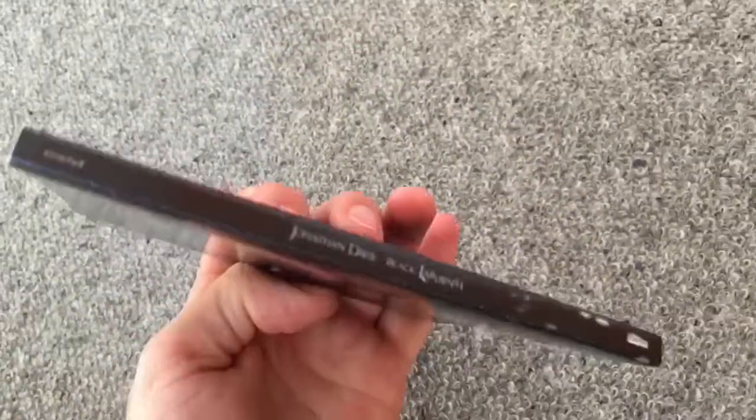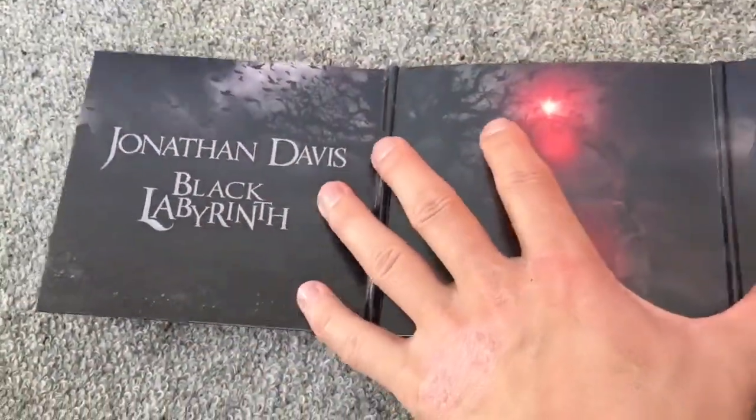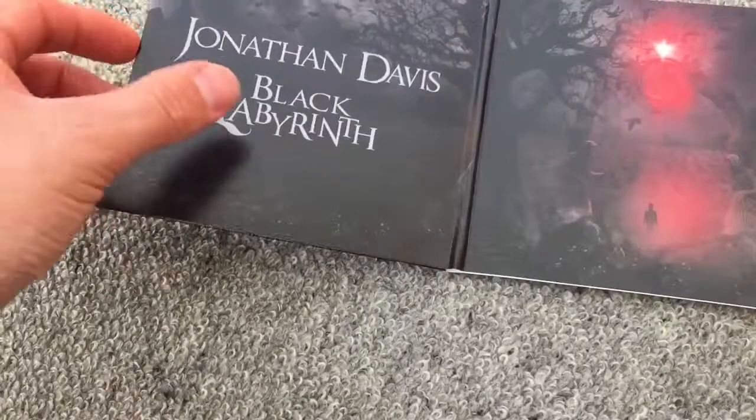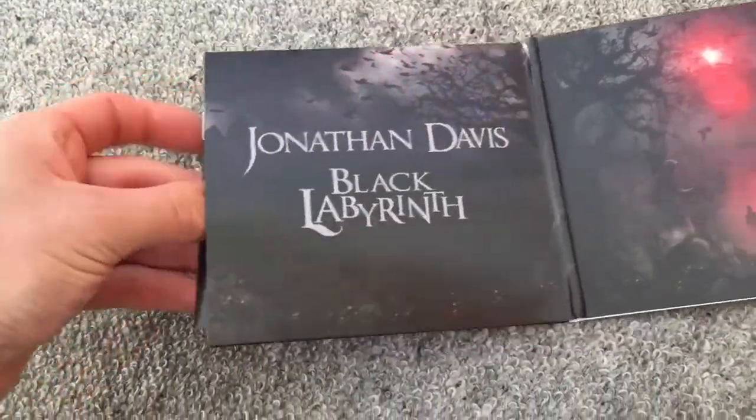Here are two places where you can see the song list, or track list, whatever. So yeah, let's take a look at the booklet and what information is inside.